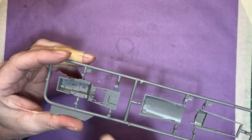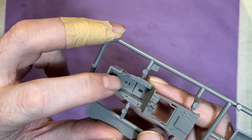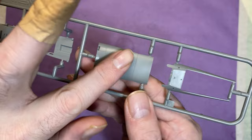Next up we have the cockpit — nice raised detail. The only problem I can envision is those two injection pin marks within the tub; those should be covered by the seat, but we don't know how visible the ones near the front are going to be. There's also a part that goes just behind the cockpit.